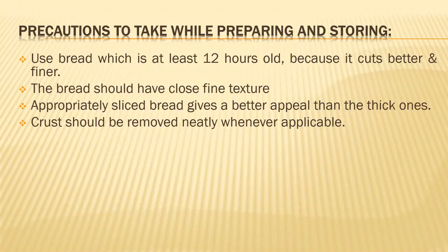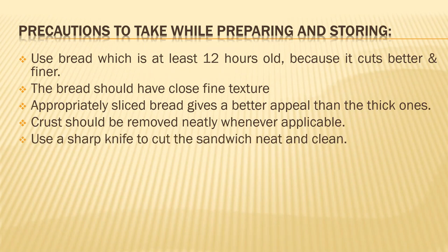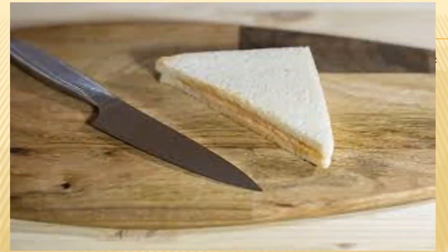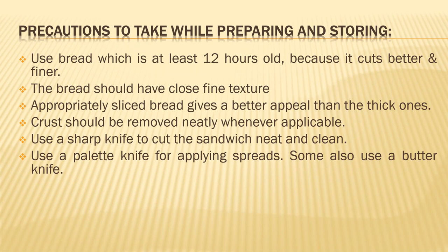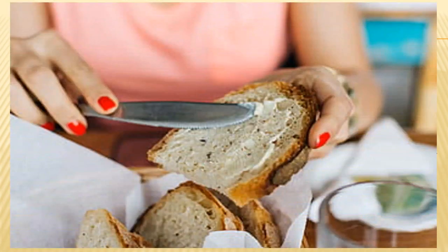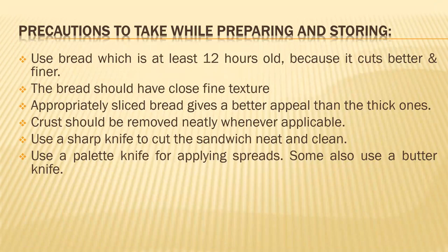The crust should be removed neatly wherever required — whichever sandwiches require crust removal should have a neat, clean cut done. Use a sharp knife, a very good and sharp knife, so that the cut goes neat and clean. If you don't have a sharp knife, the bread will start to tear when you are cutting it. Use a palette knife to apply spreads; some people also use a butter knife, but a palette knife gives a nice, even spread on the bread.